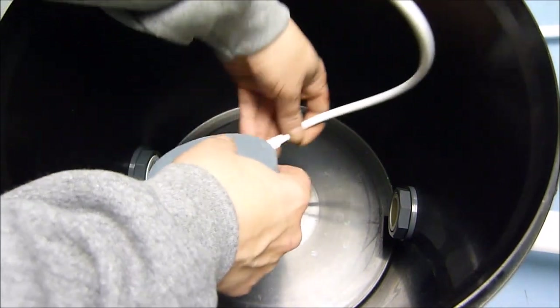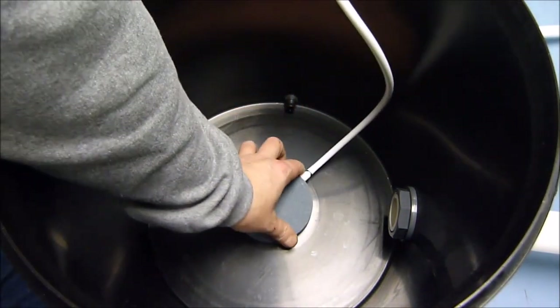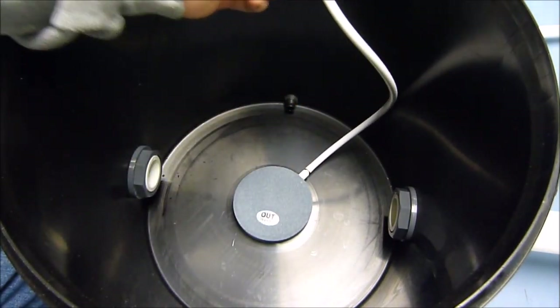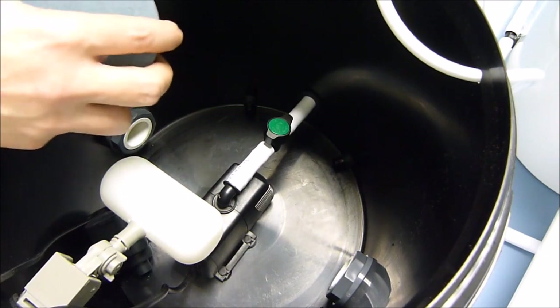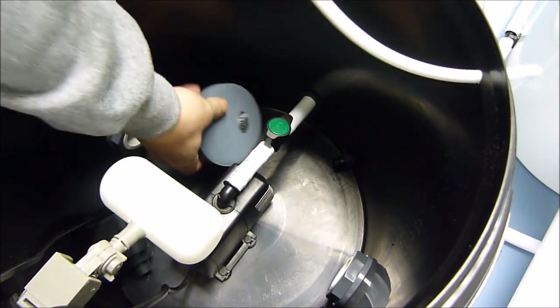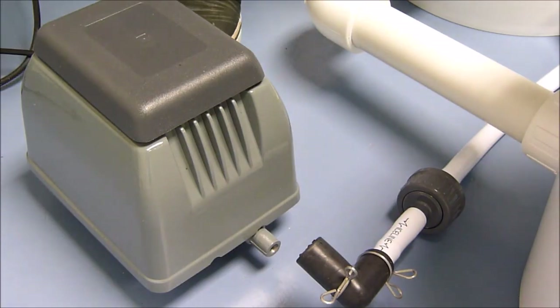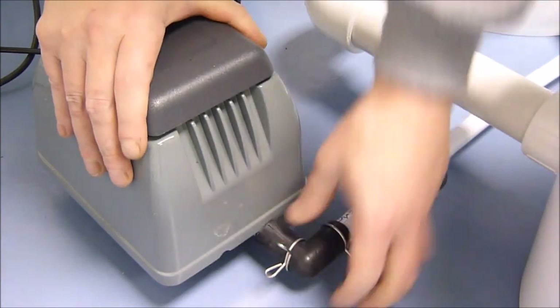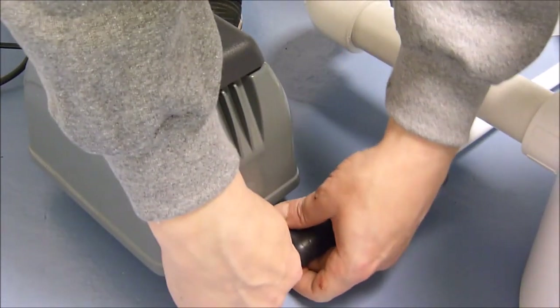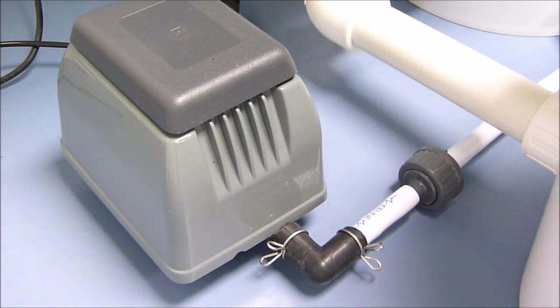Connect the 100mm air stones to the air lines and seat them in the centre of the pot. The air stone in the header pot should be placed in front of the pump. To complete the air system, you just need to connect the pump. There is a non-return valve fitted, so this allows the air pump to stay seated on the floor.